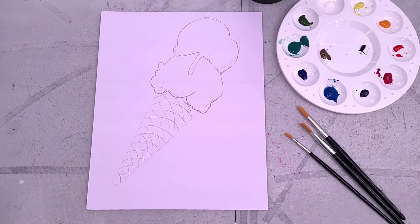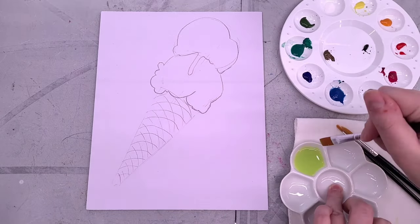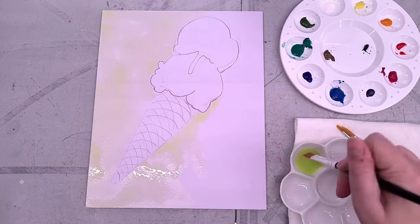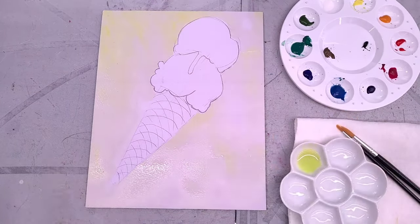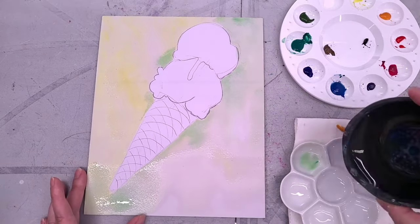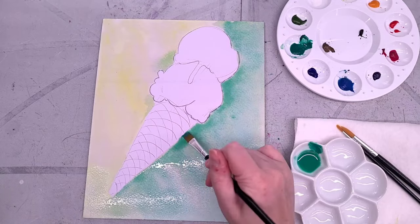I am both referencing the ice cream cone they showed us in the picture, but also I googled ice cream and I'm really leaning more on what Google had to offer because their examples are tiny and not particularly clear. Once I've got it sketched in and erased all the underlying sketch lines, I'm going to start by mixing up some of the colors for the background. The brushes they gave us are synthetic brushes — very limited and very small for a painting of this size, so there's going to be some scrubbiness to it. The pencil and eraser were both fine, but the paper is definitely not good watercolor paper.